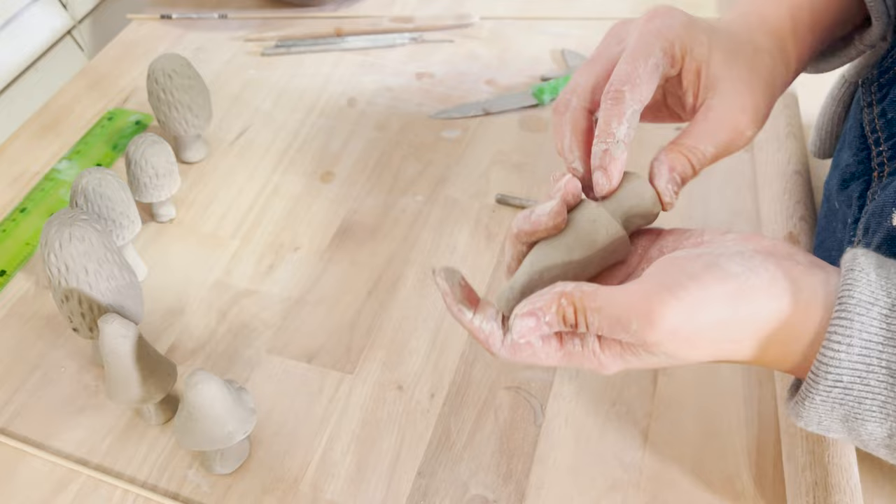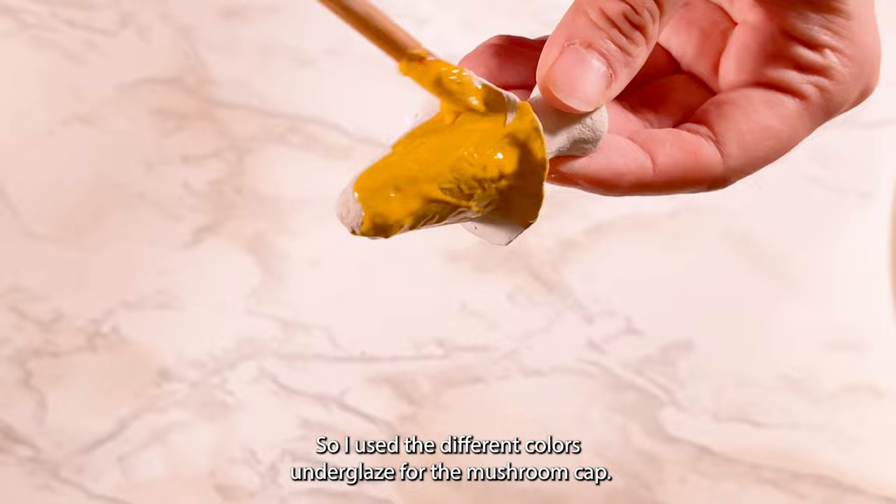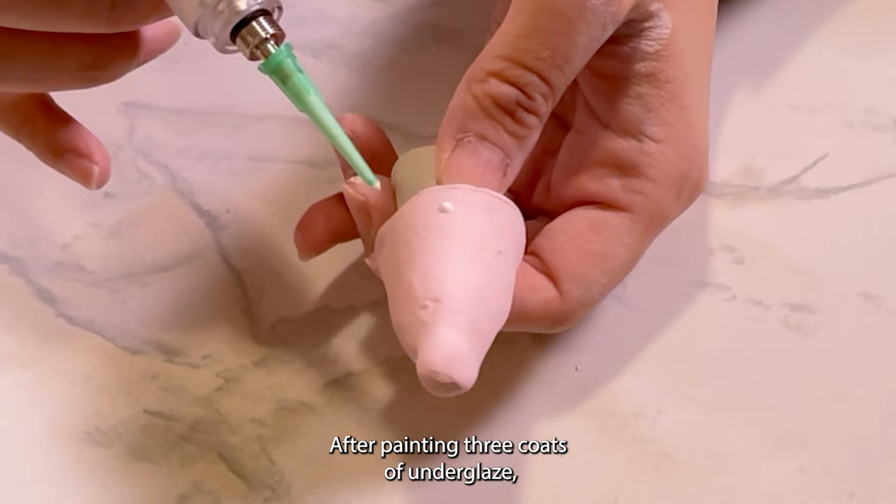This is what it looks like after bisque firing. I want the mushrooms to look really fun, so I use different colored underglaze for the mushroom cap. After painting three coats of underglaze, I use my air pen to do the white dots on the cap.